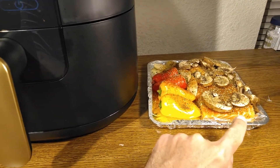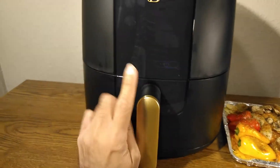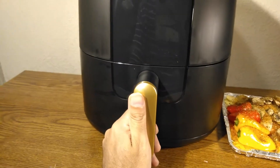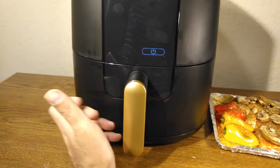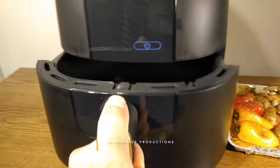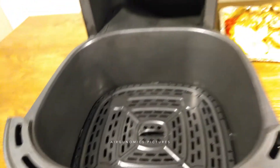I have been using this oven a lot on a daily basis since I bought it, and I'm absolutely loving it. It's just a great oven, so let's get started.